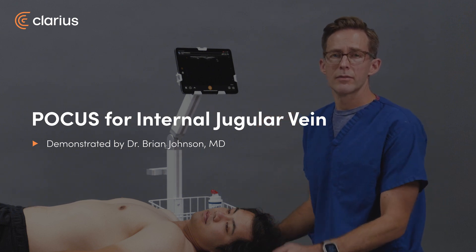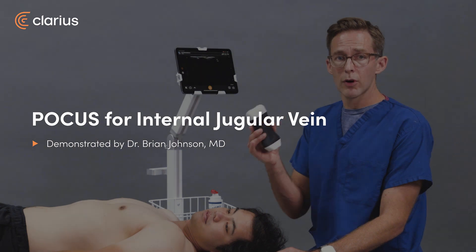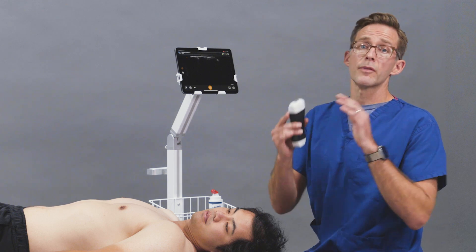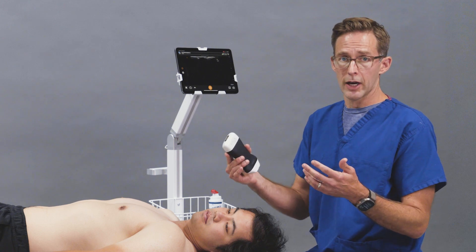Hello, I'm Brian Johnson. I'm an emergency room physician, and today we're going to use the Clarius Pal probe to look at the internal jugular vein for central line access. We're not going to perform a central line today, but what we're going to do is identify the sonographic landmarks for a central line.